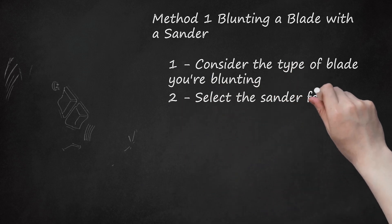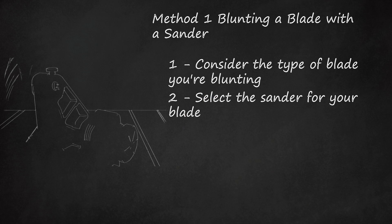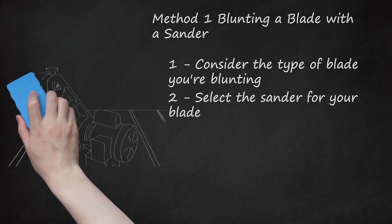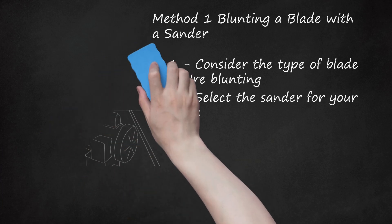Select the sander for your blade. An industrial belt grinder is the most effective, but a heavy belt sander can also work. You may want to consider using an orbit sander, as these are common tools and will be easier to control than a belt sander. Regular sandpaper may tear or lose its grit easily when dulling a metal blade. Emery can be used, but silicon carbide or aluminum oxide paper is preferred in a relatively coarse grit like 40 or 50.